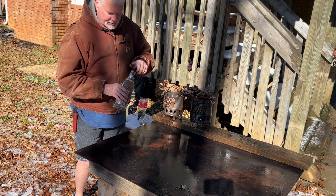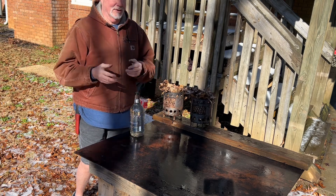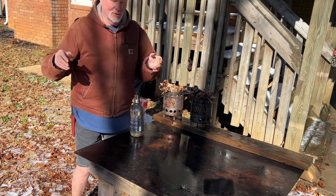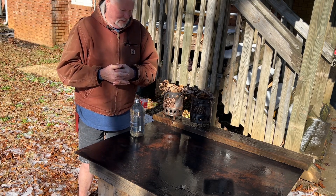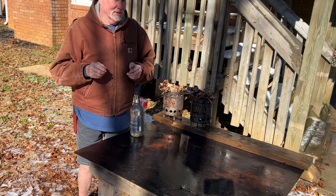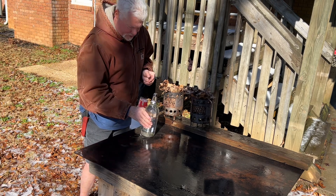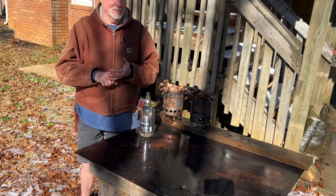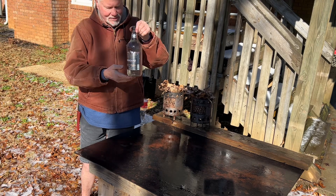We're just going to use some dry leaves and char materials that I have on hand. This is not meant to demonstrate how you could do it in a very wet environment in a survival situation. This video is just to get you thinking: if you're going to use a solar ignition because you found the perfect bottle, you're going to need some decent dry tinder and clear enough water.